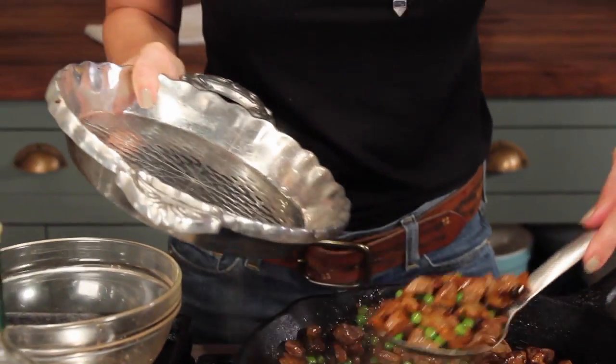This dish is in my new book, Harvest — it's easy to follow, easy to do. Now I'm going to put this into my pie dish.